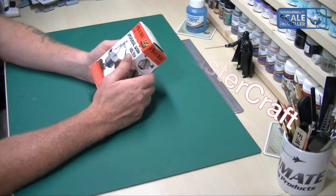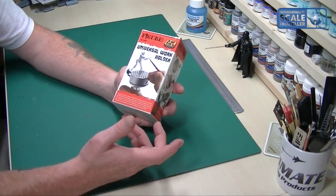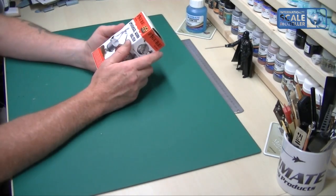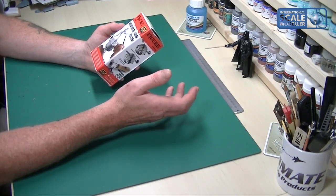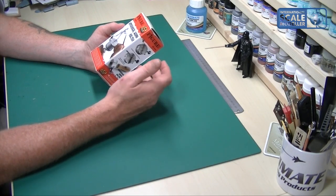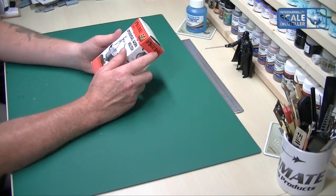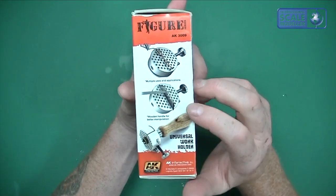On the box you've got a picture of someone hand-painting a figure, which is obviously its initial use, and then some other applications down the side. On the front it says it's ideal for holding small and odd-shaped parts for filling, painting, engraving, sawing, shaving, etc. The four steel pins can be placed anywhere around the head and are also useful for bending and forming wire. You can remove the head and lock it in a bench vice, which is quite handy.